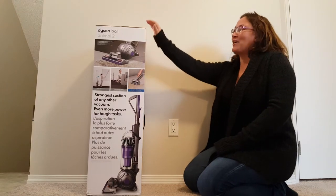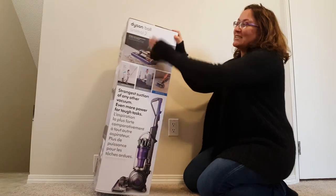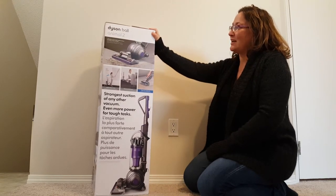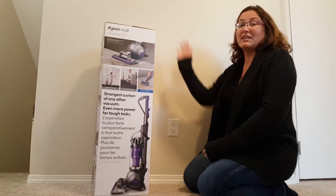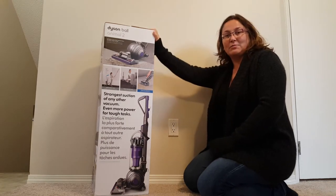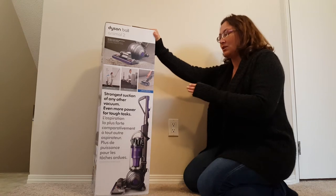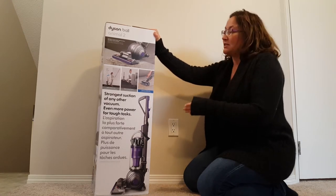Hey everybody, so today we're unboxing this beauty. This is a Dyson Ball Animal 2, one of the newest vacuums out from Dyson. I'm really excited about this one because it's supposed to have some of the strongest suction of any vacuum out there — actually the strongest. So I'm really interested to see what it's like.